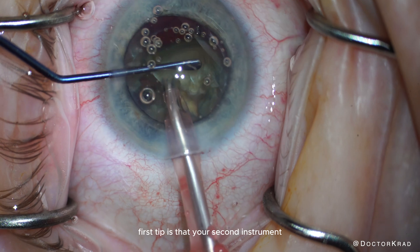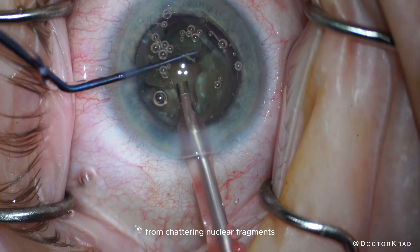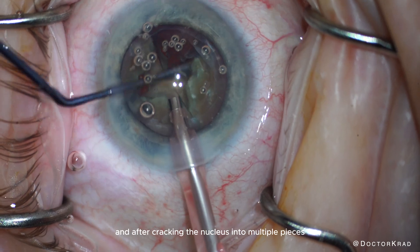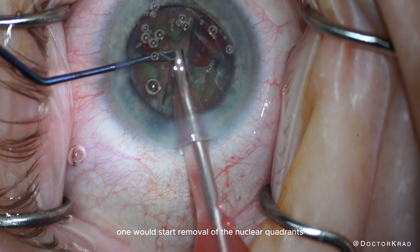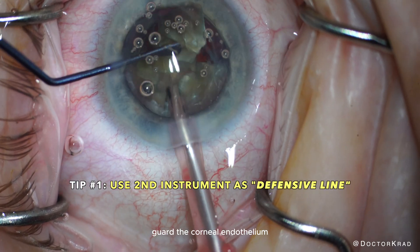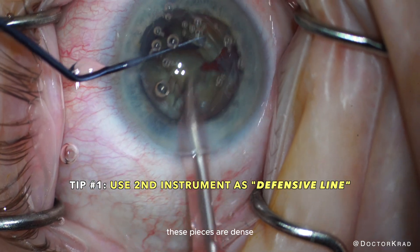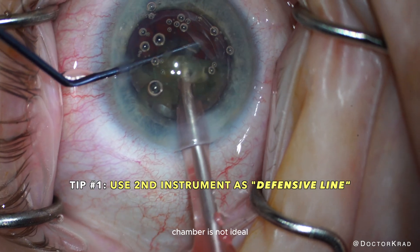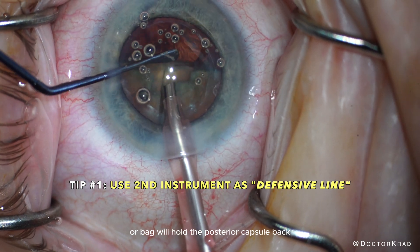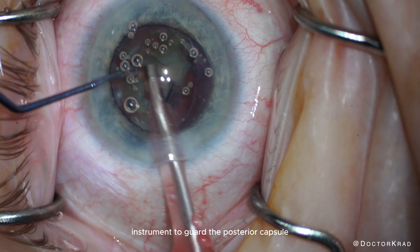The first tip is that your second instrument is really handy at protecting the corneal endothelium from chattering nuclear fragments. As you can see, this is a relatively dense cataract, and after cracking the nucleus into multiple pieces, one would start removal of the nuclear quadrants. Use your second instrument to physically guard the corneal endothelium in the event you experience some lens chatter. These pieces are dense, and having them float around freely in the anterior chamber is not ideal. The nuclear fragments still in the capsular bag will hold the posterior capsule back, so you don't need your second instrument to guard the posterior capsule.